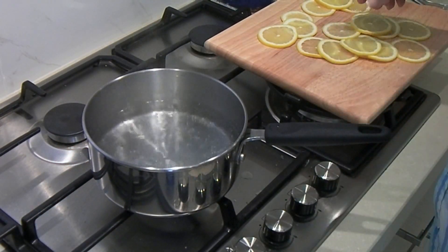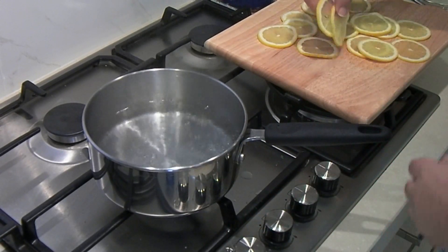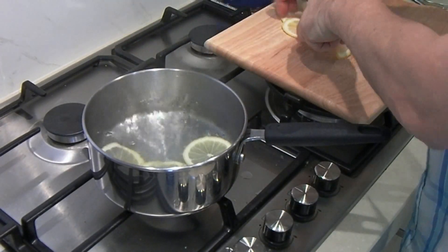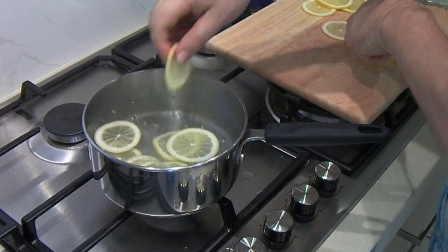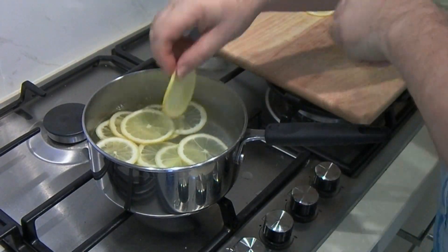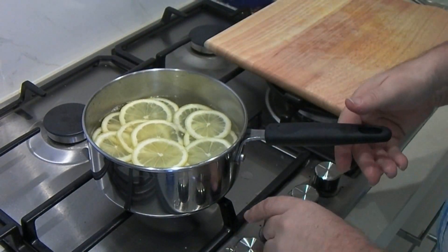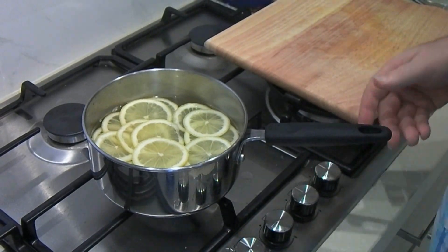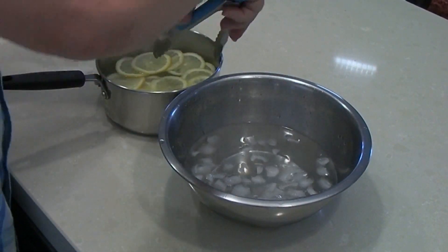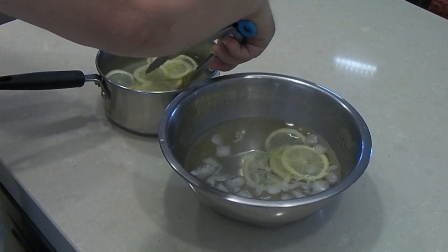So here we are over at the stove with our boiling water — it's up to boil now. We're just going to take our lemon slices and pop them in here. We're just blanching these in the boiling water, leaving them in there for about 30 seconds. I've got ice cubes in here and the water is ice cold — take these straight out and pop them into the ice water just to firm them up again.